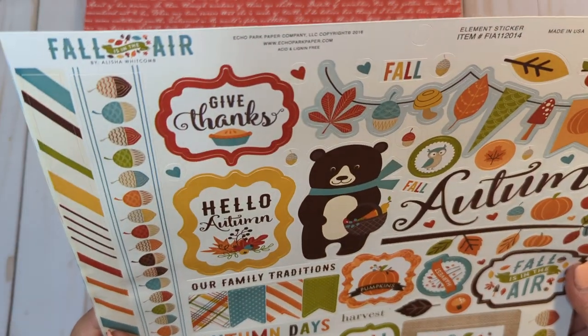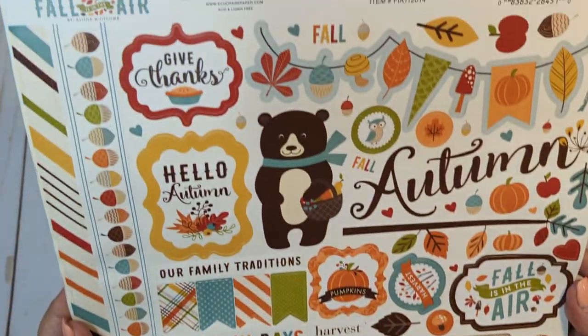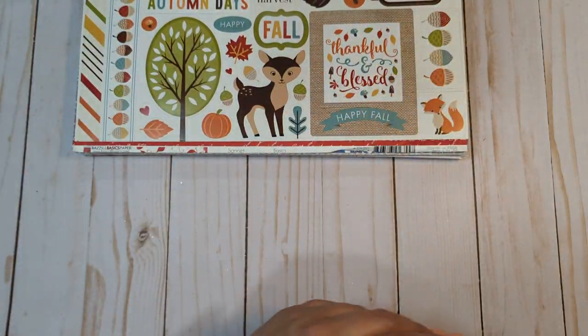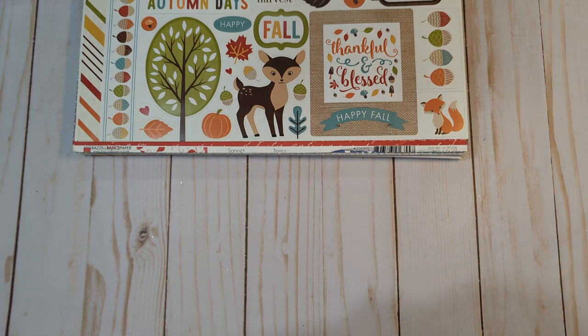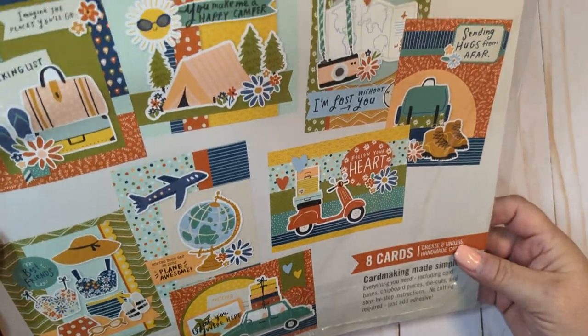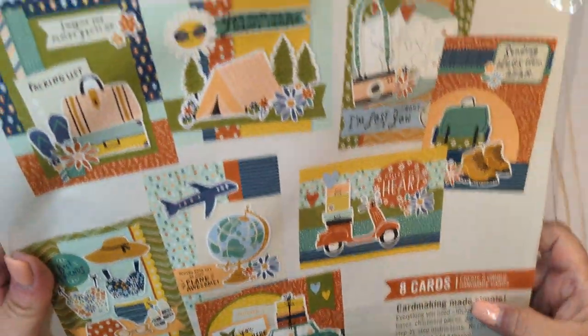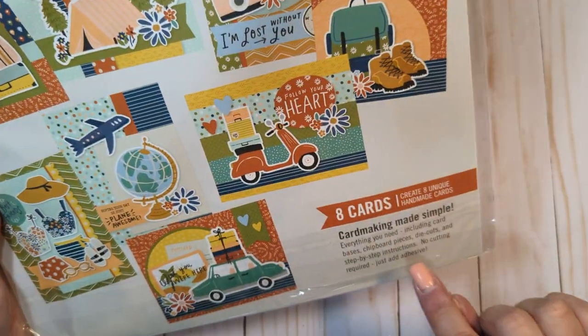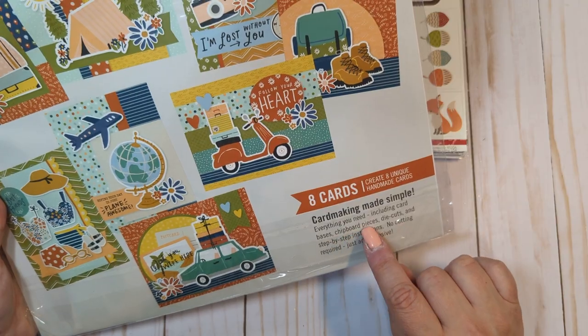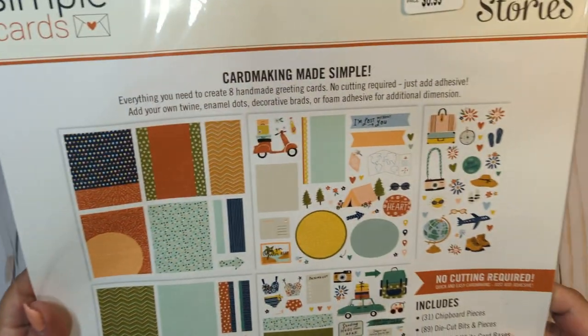You'll also receive this loose sticker sheet from Echo Park Fall is in the Air — perfect time of year to be selling this. You'll get that sticker sheet, which has never been used. You'll get a little Simple Stories card kit — this is the Wish You Were Here card kit. I got this at Tuesday Morning a long time ago and just never used it, so I'm just going to pass it along. It's never been used. It comes with card bases, chipboard pieces, die cuts, and step-by-step instructions. You're going to get this entire little card kit.